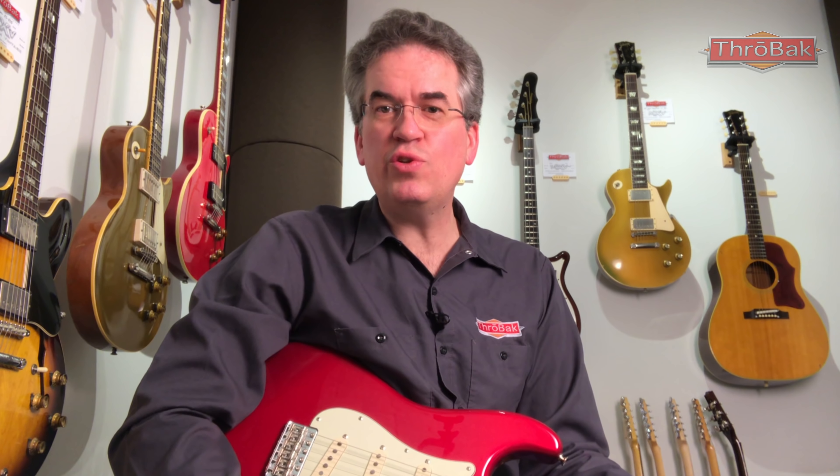The vintage 63 Stratocaster — another legendary year for the Strat. 1963 is a transitional year, with Fender moving towards machine winding for pickups. With that transition comes a unique combination of pickup specs that make for some magical 63 Strat pickups, featuring the mid-range bite of a 50's era pickup and the added punch of early machine-wound Fender pickups.